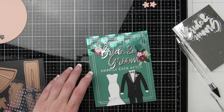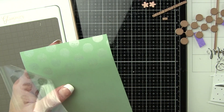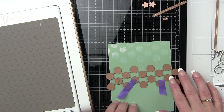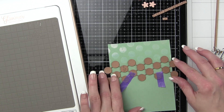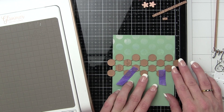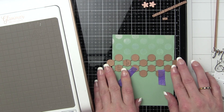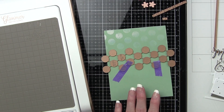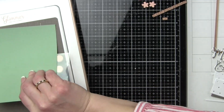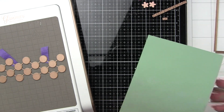For our final card I foiled the entire panel. We're going to change the background color to Lawn Fawn Sage Green cardstock and foil that same opal foil. We're going to foil the polka dot border all over the panel — the entire 4¼ by 5½ inch panel is going to have this very subtle polka dot background that is so pretty. And that's going to be the perfect backdrop to really showcase the wedding cake.